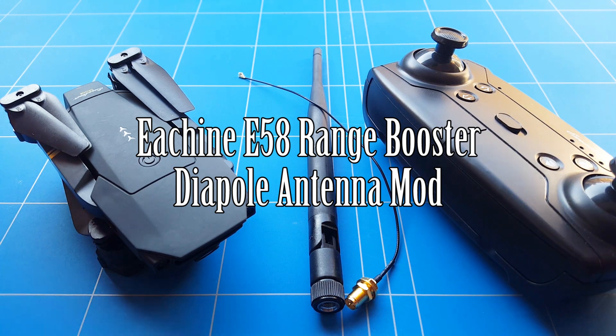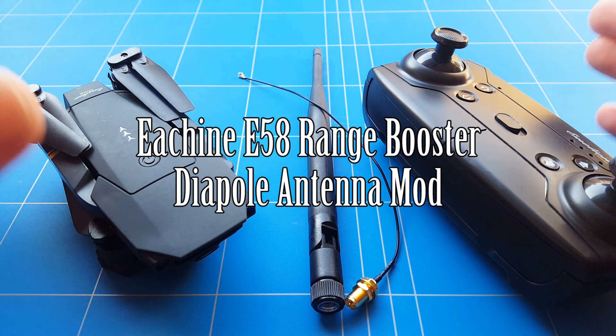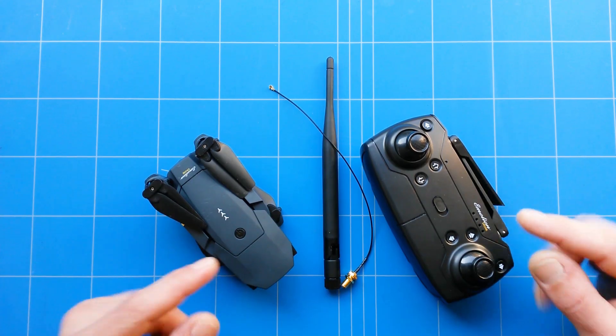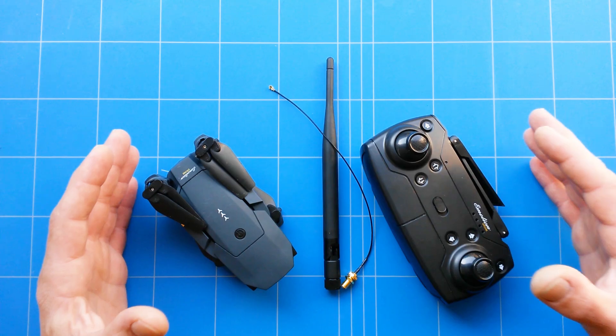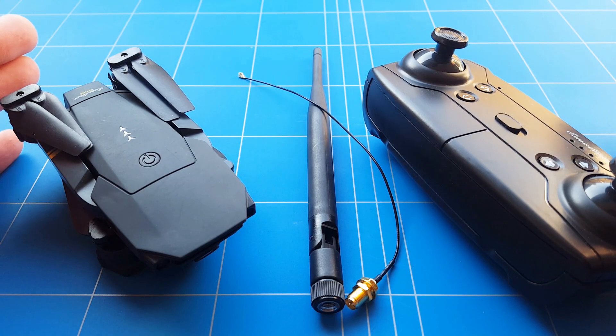Hello everybody and welcome to an episode of How to Revvy RC, the E-Scene E58 upgrade and mod series. In today's episode we're going to upgrade the range of the drone itself. 160 meters is nice but we would like to have a lot more — 500 meters, 1 kilometer, that would be a nice target.